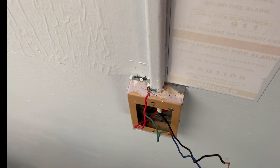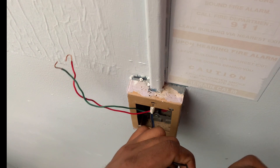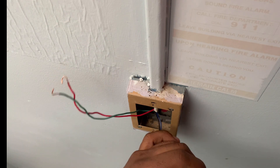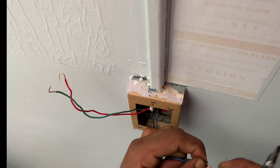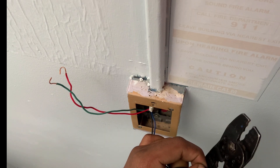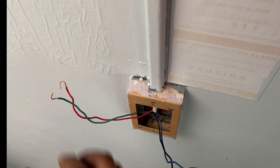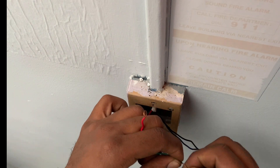Now, with the new pull station, it actually comes with wires because the old one had terminal screws that the wires were connected to. These new ones require marettes. I'm going to trim the wires down evenly and use marettes to connect them together. It's nice that this pull station comes with longer wires, because in older buildings the fire alarm wires tend to be short. I'm twisting and straightening out the existing wire.